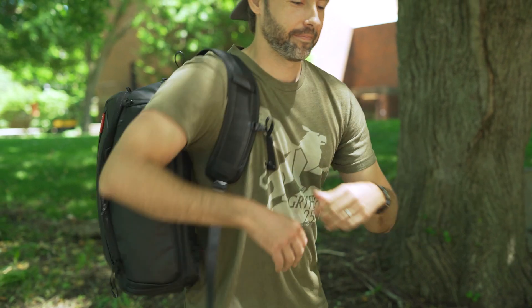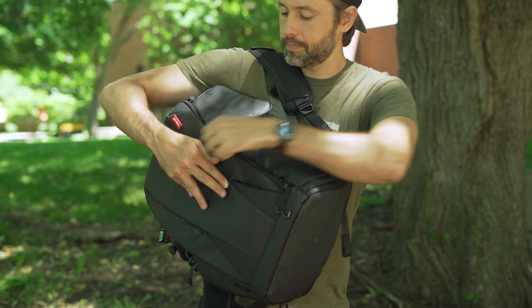What do you think of the One Moe backpack from PGY Tech? Let us know in the comments below. Thanks for watching — if you enjoyed this video, please give it a thumbs up and consider subscribing. This is Jordan with 9to5Toys.